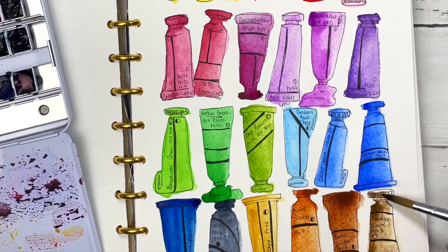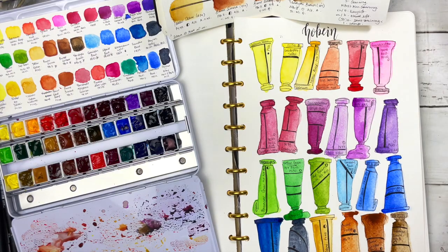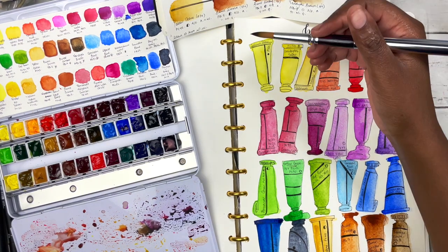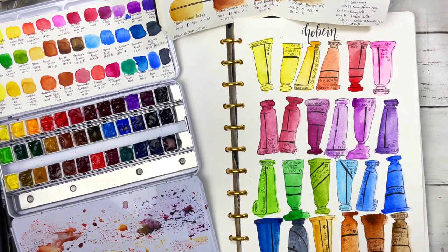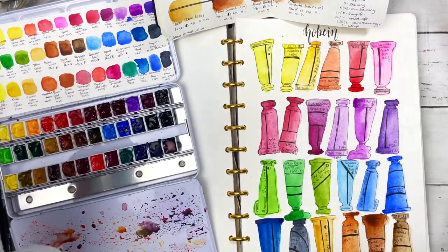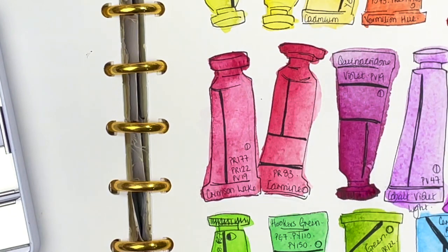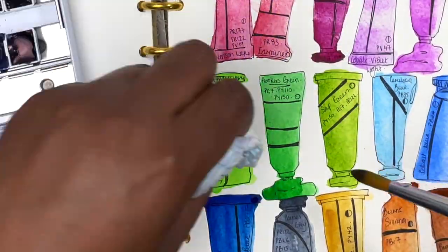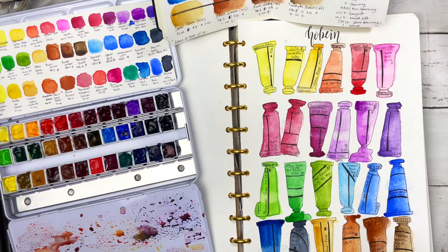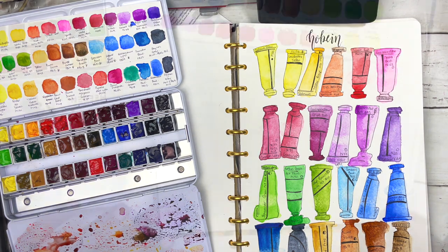These colors are just so nice — so easy to re-wet, so vibrant. I am so incredibly lucky these were gifted. Out of curiosity I'll try some lifting to see how they work. None of these colors are lifting at all — they all seem to be really staining and hard to lift, apart from cobalt violet and permanent green which can be lifted somewhat, but certainly not a massive amount. I'm so grateful and so excited — let's get into the painting.